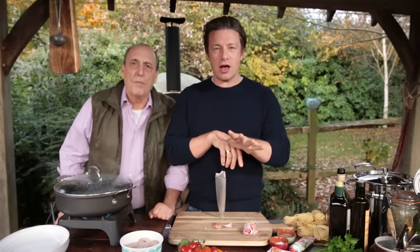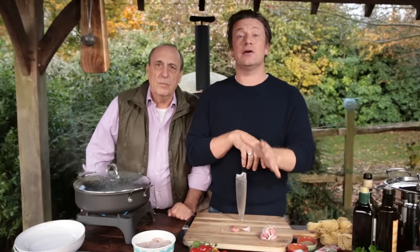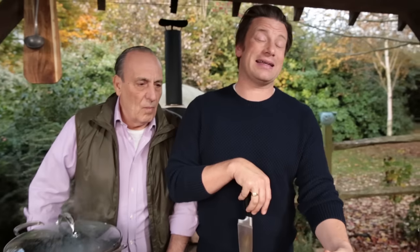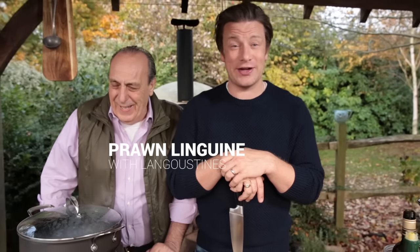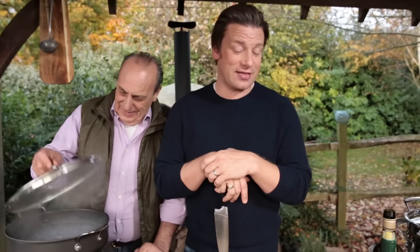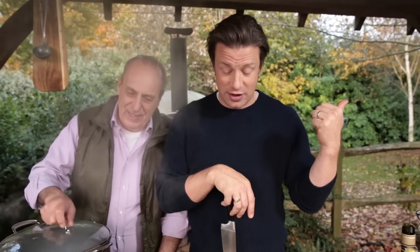Hello lovely people. So we were going to do the best selling prawn linguine dish with beautiful langoustines from Jamie's Italian — it's our number one selling dish — but we can't because the sauce actually takes too long. Too much love, too much care, too much attention. If you want it, come into the restaurant. But we're going to give you something really quick that's kind of on the same sort of vibe.